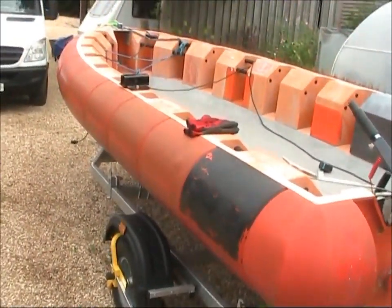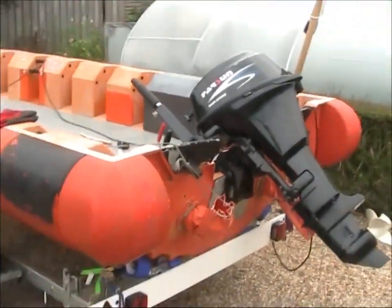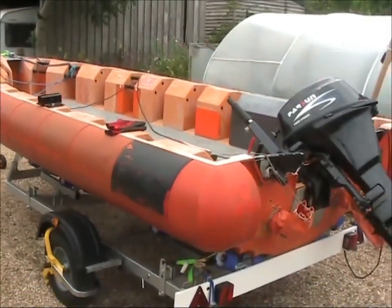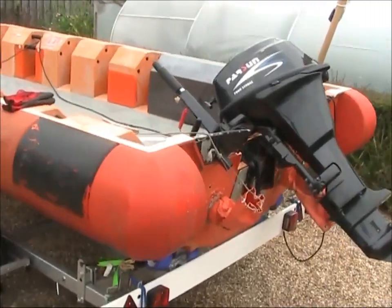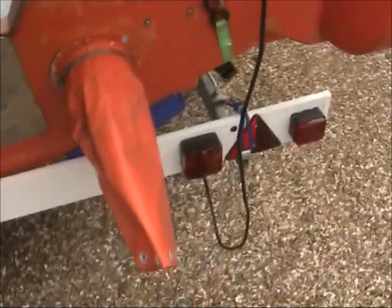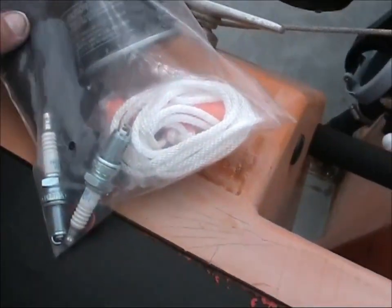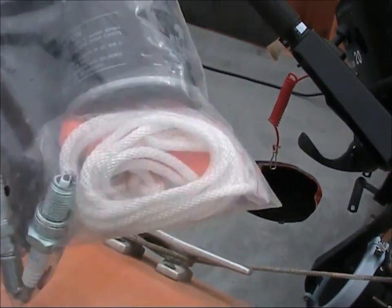It's a lot heavier than a rib. So yeah, we need a 60 — we need a Mariner 60 on here, one of your second-hand ones. If you could let me know what you'd give me on this. Got the original service kit with it here that came with it — unused, unopened.